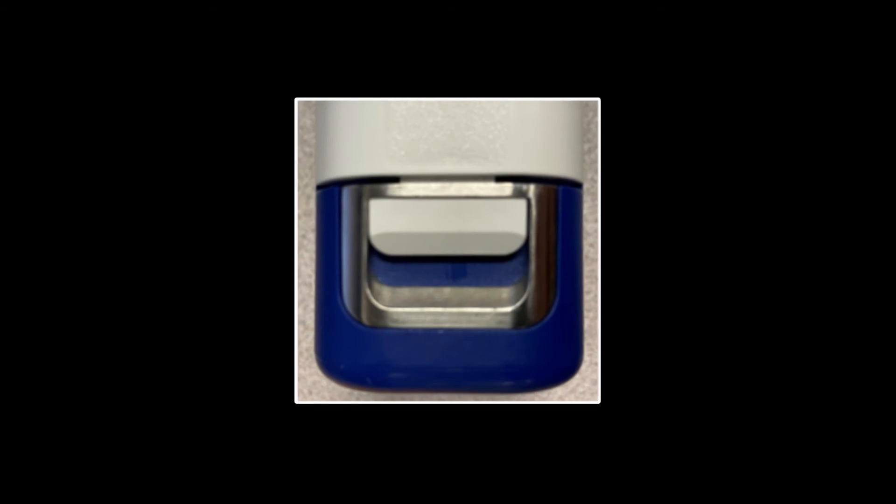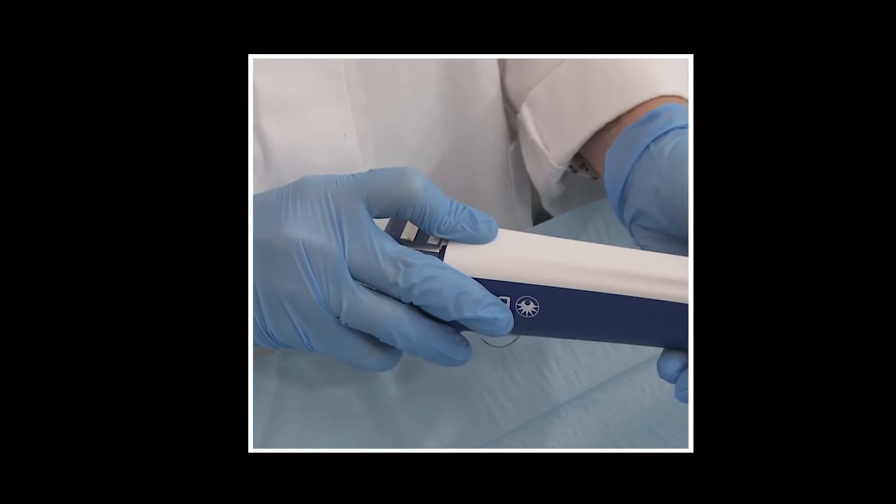Regardless of the method used, confirm the probe rear tab is locked into the driver after loading. The white locking tab should be completely under the metal bar. You will hear a click when it's in the correct position.